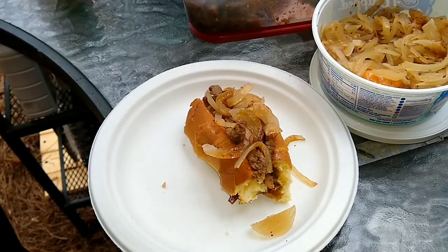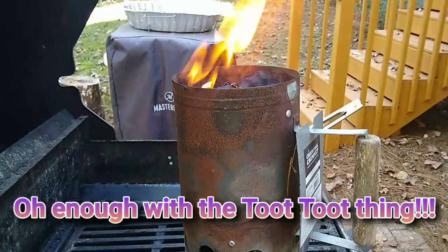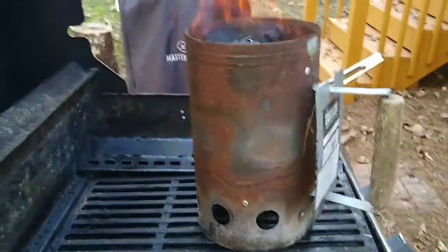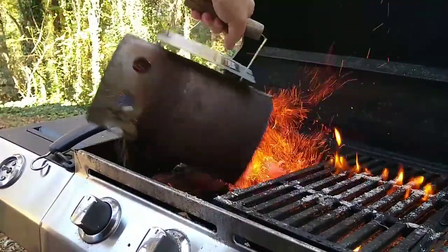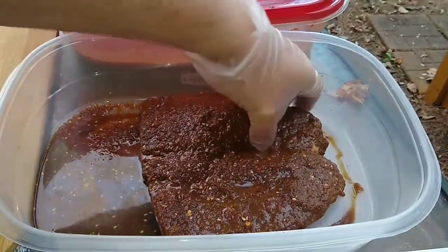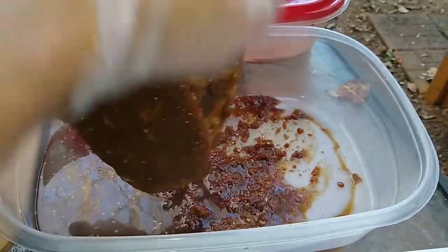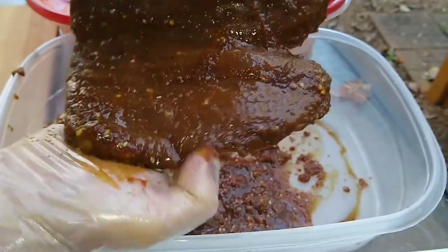Oh man — phase two of this fantastic food tutorial finds us on the grill. I've got some well-soaked hickory chunks, I've got my starter chimney, those coals are ready. We'll add that to the fire now and get a look at that eye round butterflied out — look how well it took to that marinade. Yes, this is gonna be yummy.